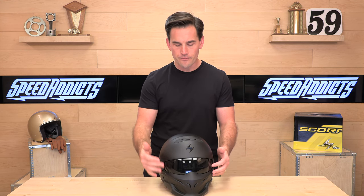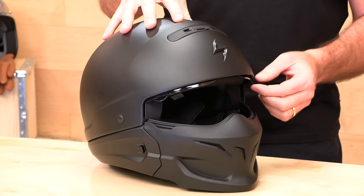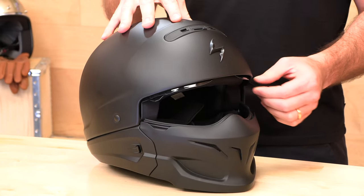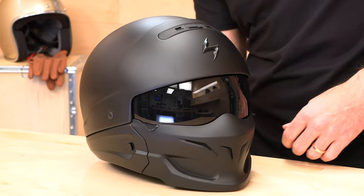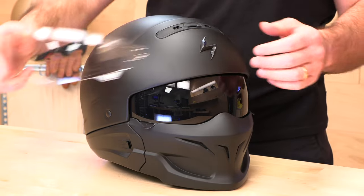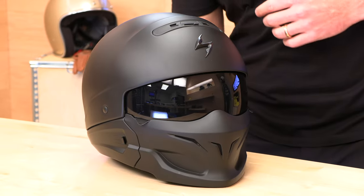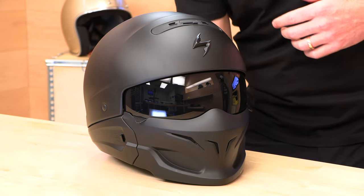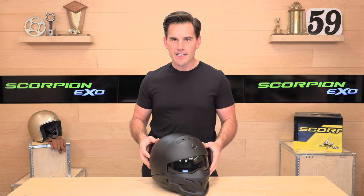It does have a drop-down eye protection system, and you can get a bunch of different shields for it — that's their speed visor. Inside the package they include a clear option; smoke comes installed, and they include clear for night riding. They also sell a full variety of flavors: iridium, blue, purple, silver chrome, all that sort of stuff, so you can customize it.